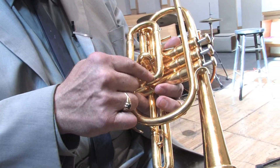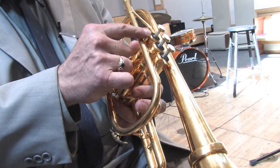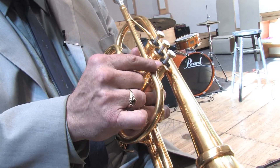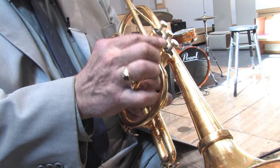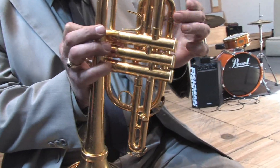Now the lead pipe leads into the valves. We have three valves. They're numbered one, two, and three — close to you and away. These valves, when pushed down, will let the air flow through yet another slide.